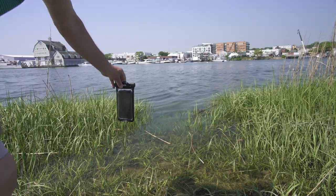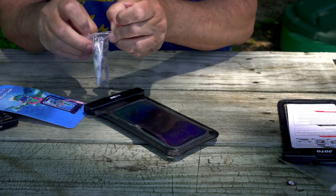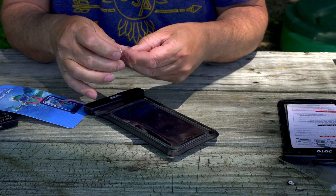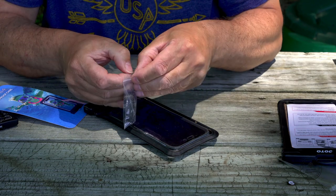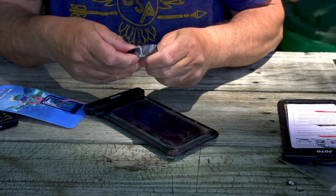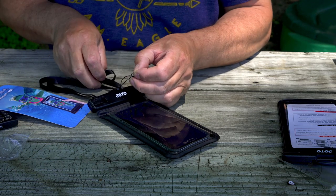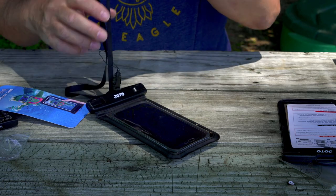Once the phone is inside, you just close and click, and that's it — your phone is ready to go underwater and you don't have to worry about any damage. When you hang it, this strap will be definitely much more comfortable. Let me just open that. It's nice and pretty long, simple for attaching.